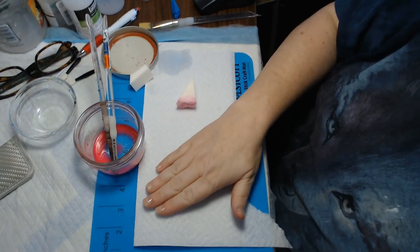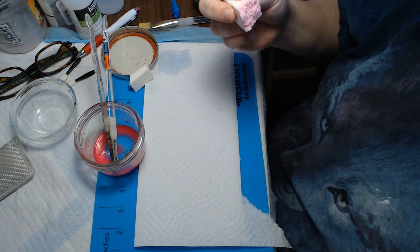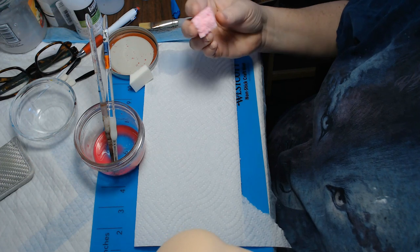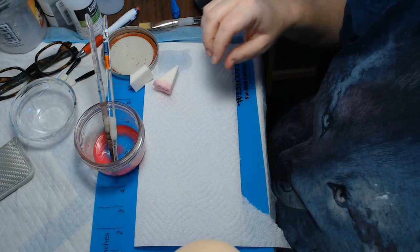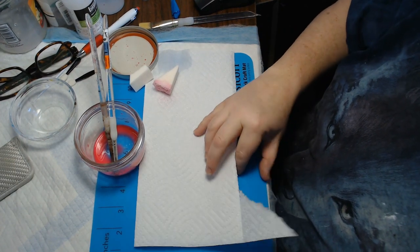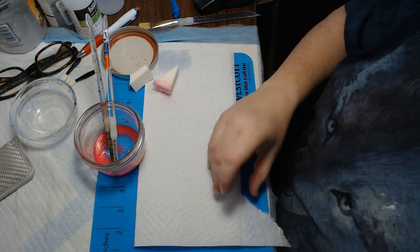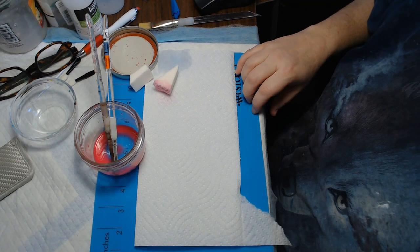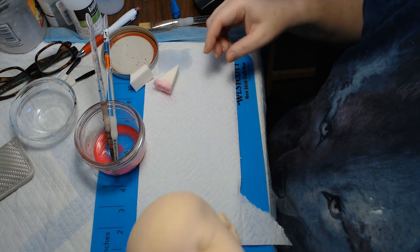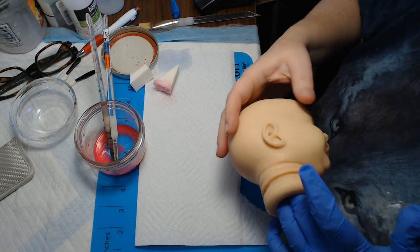The reason I have the paper towel here is: one, so that if I get too much liquid on the sponge, I can just pounce it off; and two, it gives me a clean surface. I got this pad at Fred Meyer — it was like five bucks — but hair and stuff tends to stick to it a little bit. So by putting down a fresh paper towel, I know I've got a fresh layer without any dust or hair or anything on it.